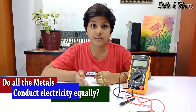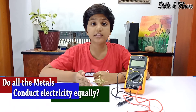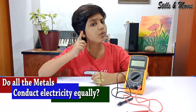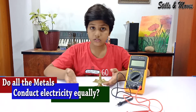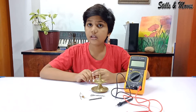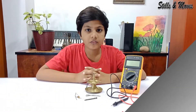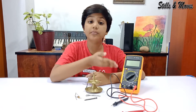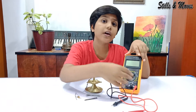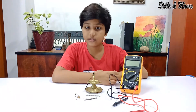I've got so many metals. You know that metals and alloys conduct electricity, but I have a question: do all these metals conduct electricity equally well? Let's find out. For this practical I need a multimeter. I've connected the negative and positive terminals into the multimeter. So now let's start.